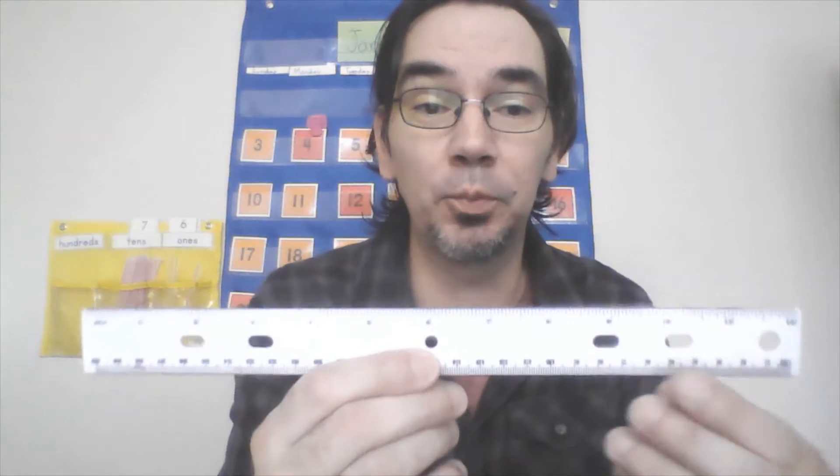Remember when we were measuring, we were using non-standard and some standard measuring tools — different things like our cubes. The important thing to do when you are done measuring something is to write down what you used. If something was three cubes long, you're going to make sure that you write 'three cubes long.' If you just say it's three — three what? Nobody knows. Make sure you're writing down what you use, whether it is cubes, inches, centimeters, or even paper clips.